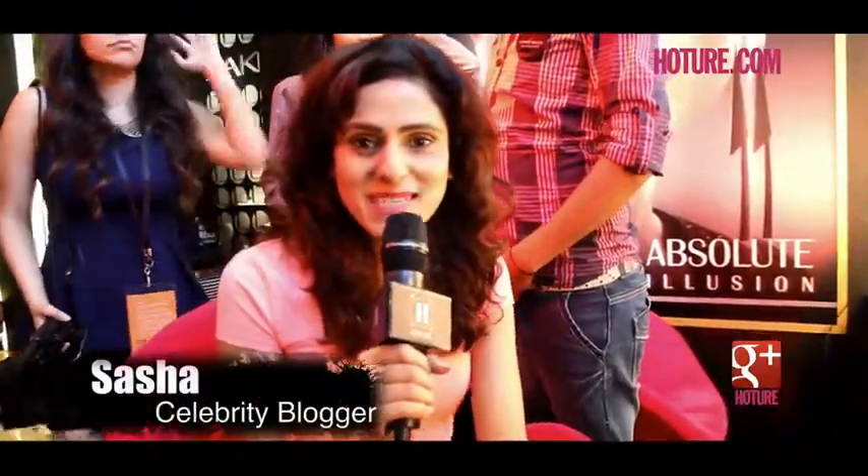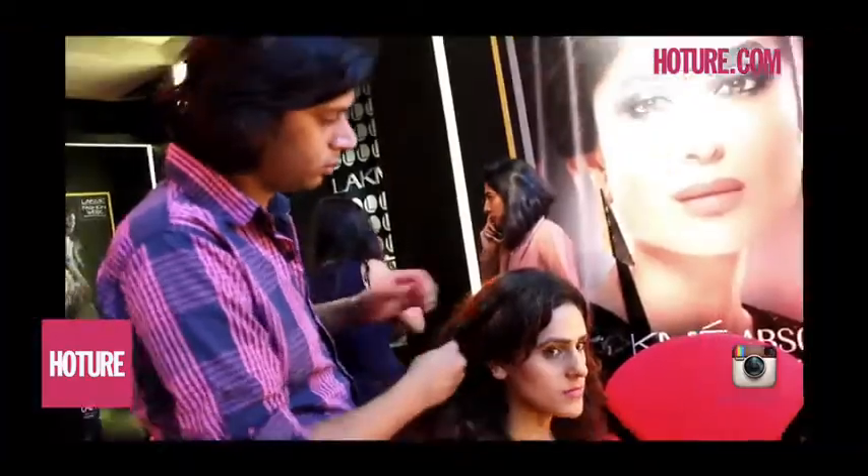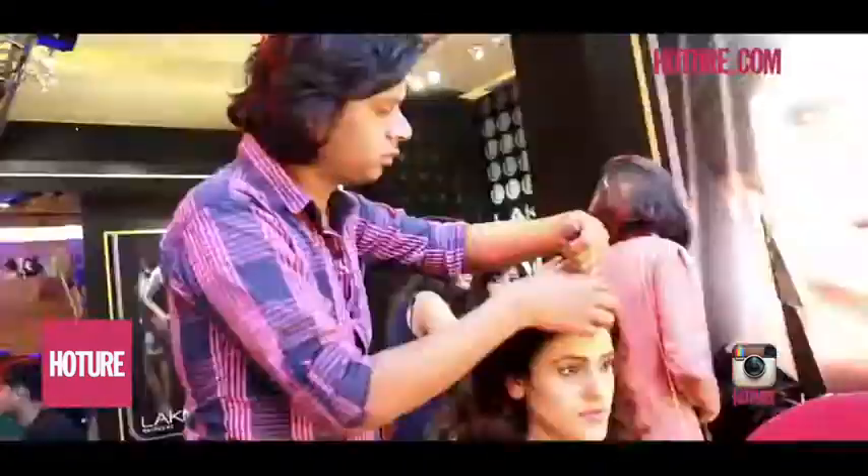I'm here at Lakme Fashion Week Summer Resort 2014 at Lakme Absolute. It's the last day, everyone's really excited, getting ready — makeup, hair, nail polish, everything is going on. This is how my hair looks today. I want to get a nice fun braid for this summer, so let's see what Sagar has for me.